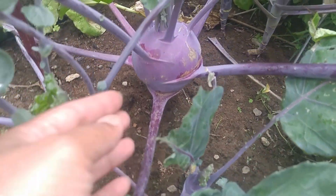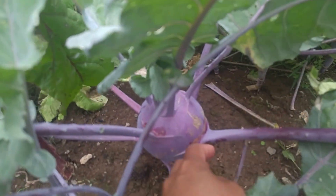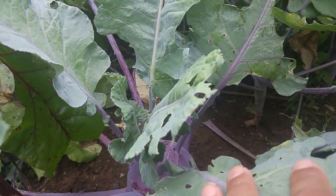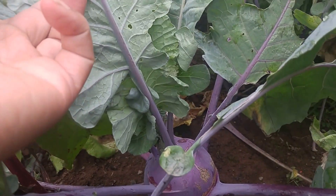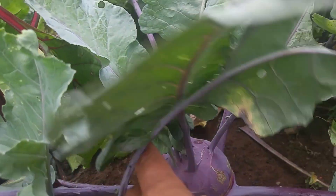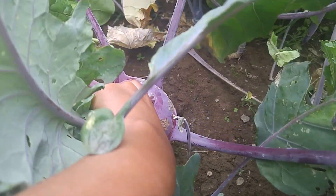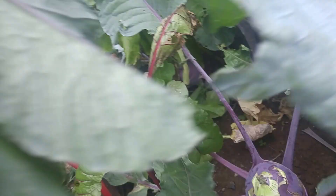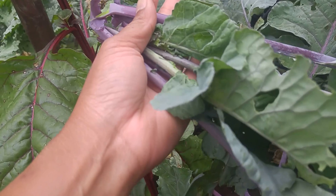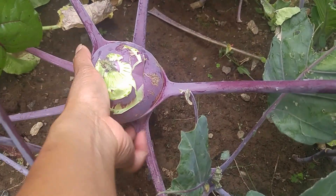Right here — let me try to harvest this kohlrabi. Everything looks good, the leaf looks good. I'm gonna use the young leaf for salad, but this is my first time harvesting. That's not a good way of harvesting, so I guess I will eat the green — sorry about that.